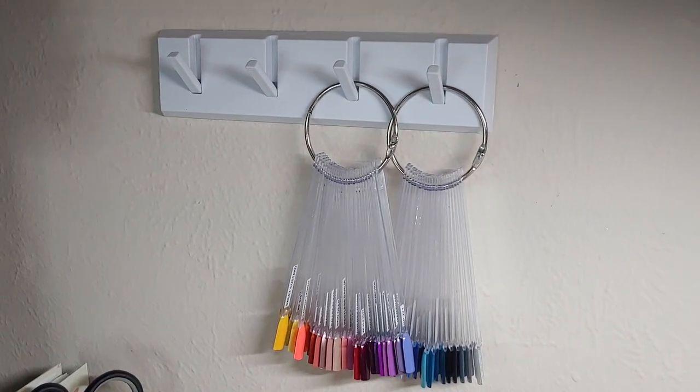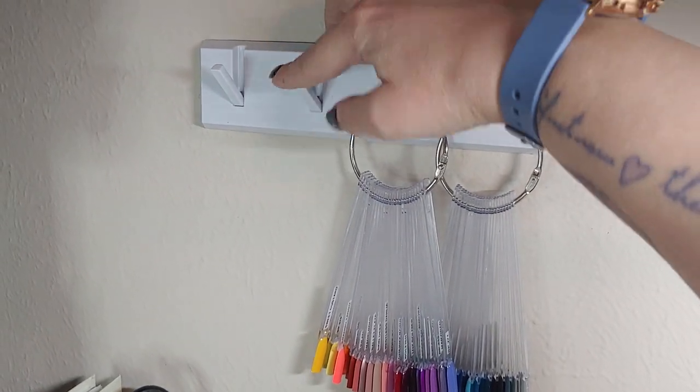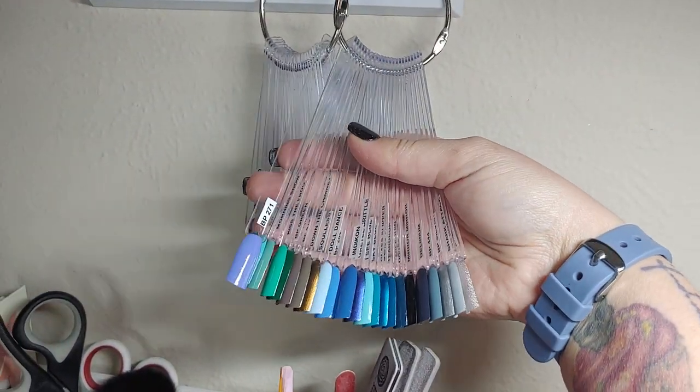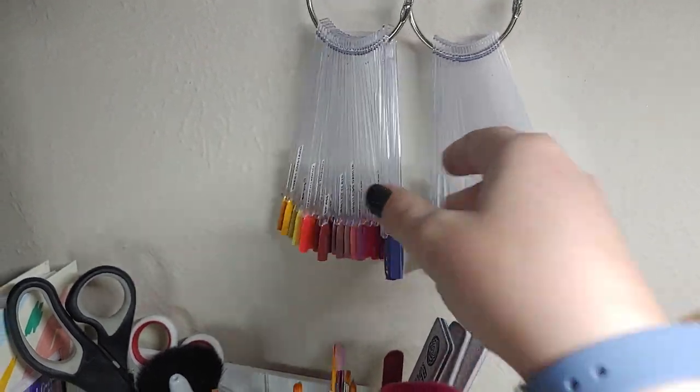I've got this cool little thing from Daiso to hold my swatch rings up. It's pretty neat because you can just flip up what you're using at the time. Right now I've got my stamping polishes swatched on these two hanging ones.